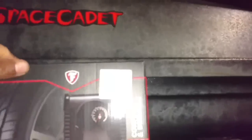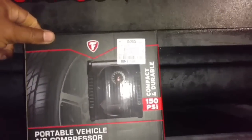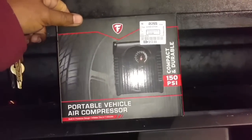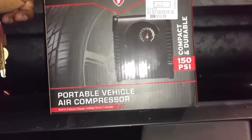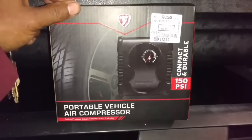Man, that tire looks low, so I'm going to check that real quick. The nice thing about Christmas time is some of these sales and weird gifts people get. I bought this from Ross for $14 — up to 150 PSI. So I'm going to slap that on there. It inflates tires in seven minutes — knock that out real quick.